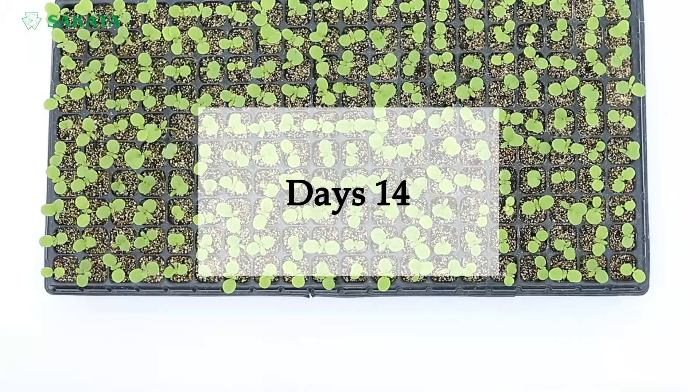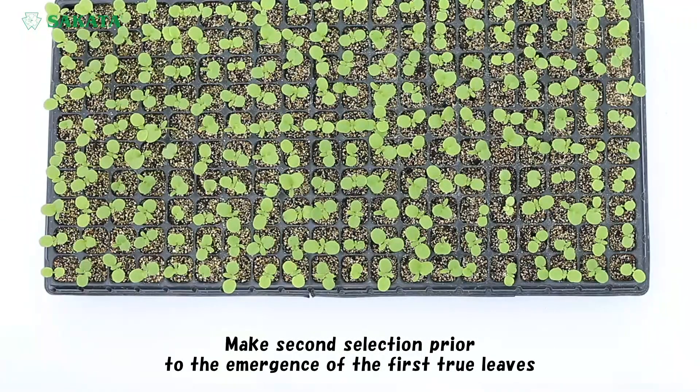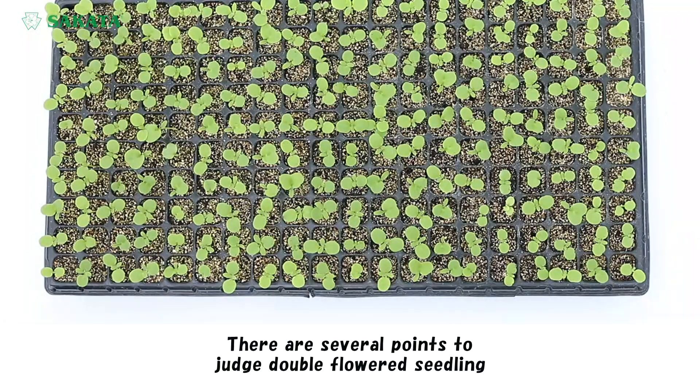Day 14. Make the second selection prior to the emergence of the first true leaves. There are several points to judge double flower seedlings.